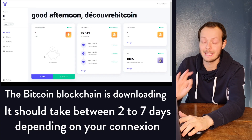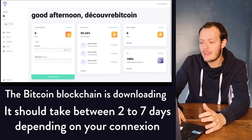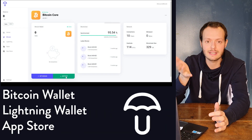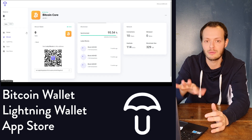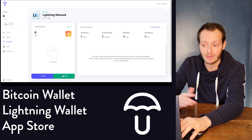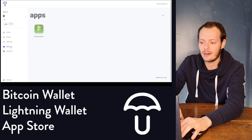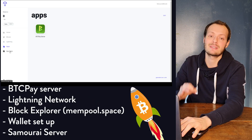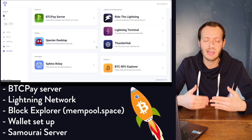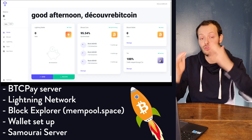The dashboard is really neat. Congratulations to the Umbrel team. You can see your synchronization with the blockchain, which is normal — it's going to take about two days depending on your internet connection and hardware. Your Lightning node is already set up, which is great, though you'll need to open some channels — that'll be covered in another video. And there's an app store where you can download a BTCPay server, video games, and all the good stuff that Bitcoiners have created, accessible through your node.